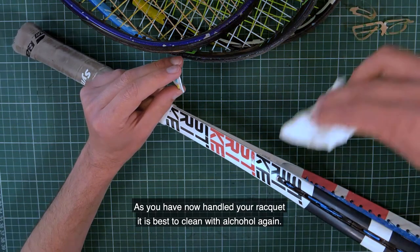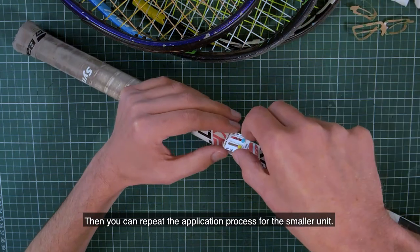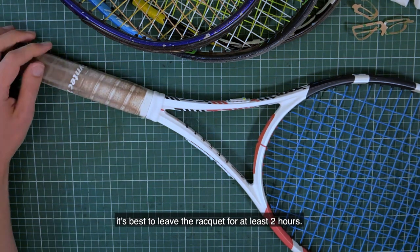As you have now handled your racket, it is best to clean with alcohol again. Then you can repeat the application process for the smaller unit. To ensure the adhesive has formed its strongest bond, it's best to leave the racket for at least two hours.